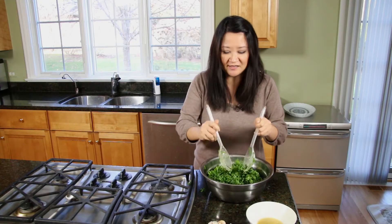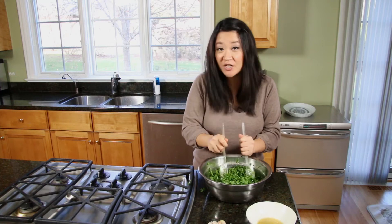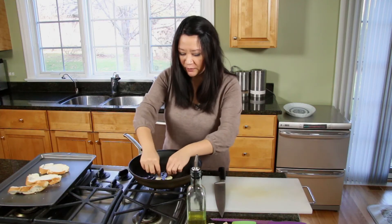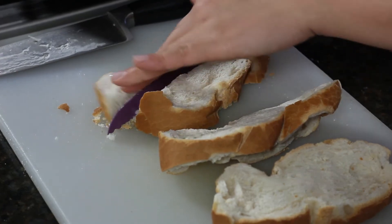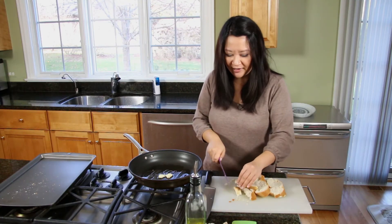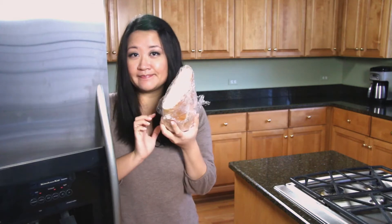Now I'm going to move on to my garlic croutons. Coat a large pan with some olive oil and add two smashed cloves of garlic — don't worry about mincing them. Don't bother preheating the oil either; the whole point is for the garlic to infuse the oil, so it's better when it starts cold and heats up together. I have three slices of Italian bread. The recipe calls for day-old bread, but I had bread in my freezer — I just pulled it out and cut it into about half-inch thick slices.